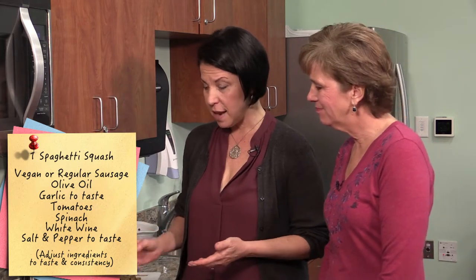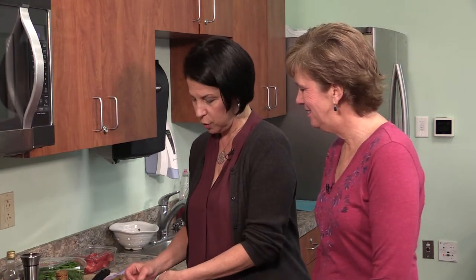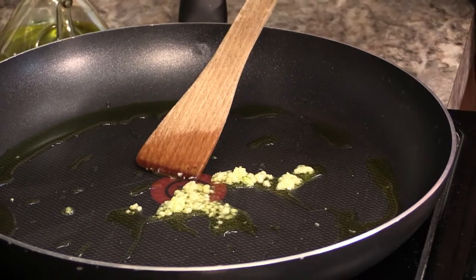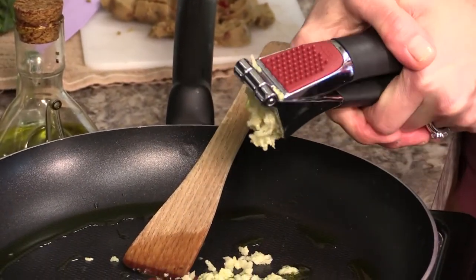Now we're at the sautéing portion. We're just throwing together a topping for the pasta — I chose what was available in the kitchen, which is the whole idea. We always start with olive oil. I'm a huge garlic fan, so I've got a couple of extra cloves of garlic in here. Everybody should try to incorporate fresh garlic into their intake — it's got amazing properties and is so delicious. If you've only had powdered or pre-chopped garlic from a jar, it's just not the same.